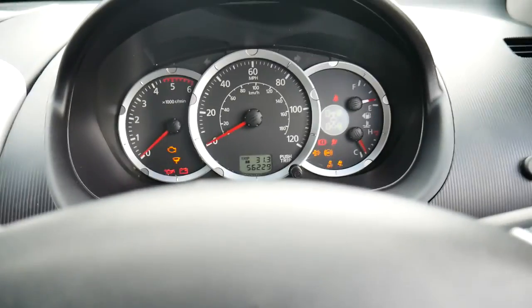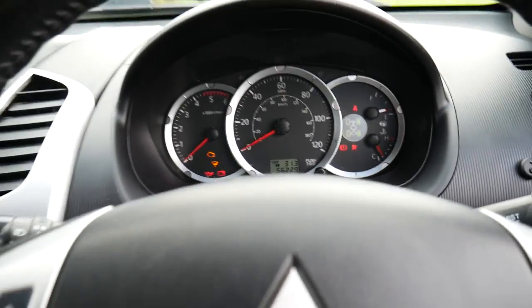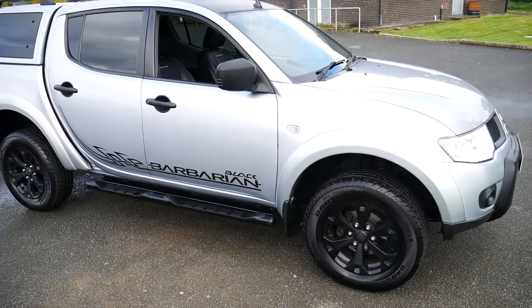Just to show you, it's done just over 56,200 miles — not a lot at all for the age. So yeah, that's the 62 plated Mitsubishi L200 Black Edition in silver. For more information please visit JT's in Newtown. Thank you.